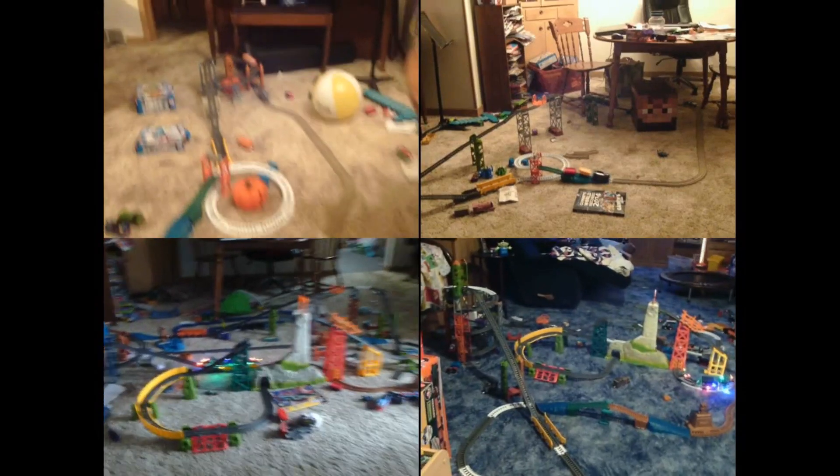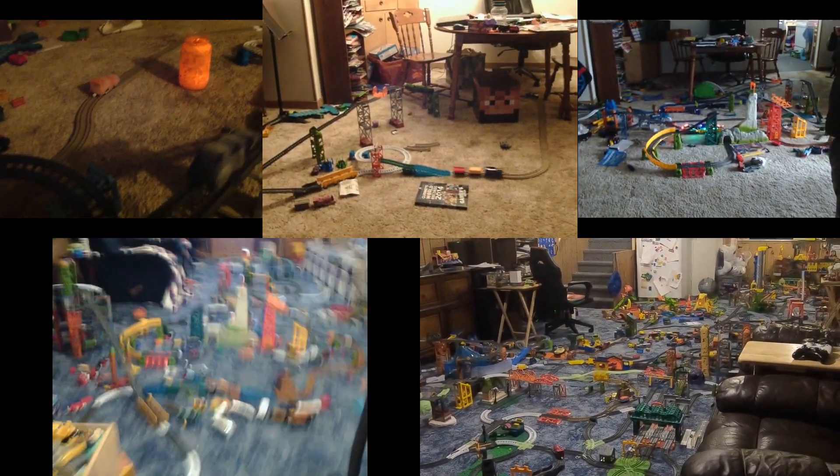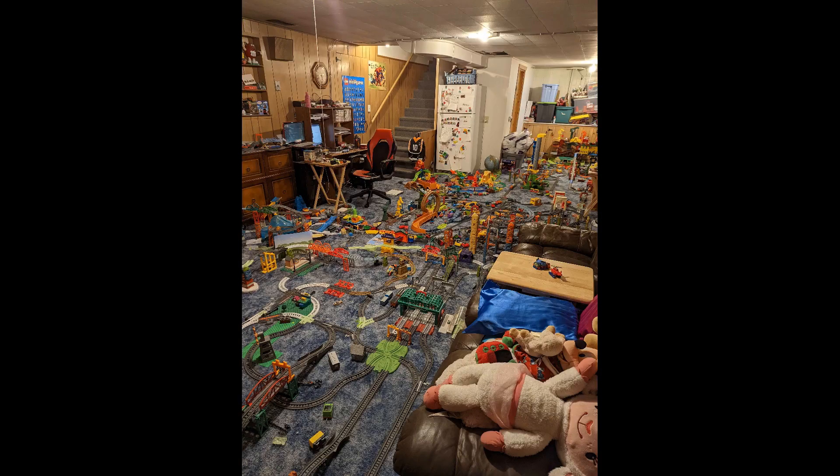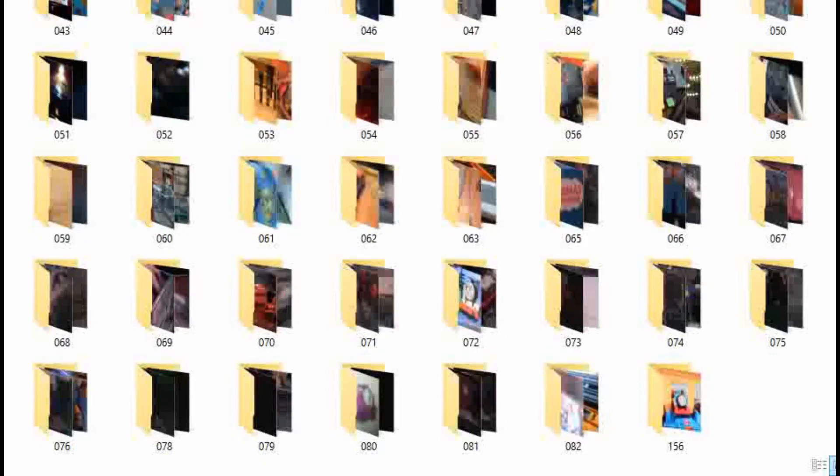But what you probably don't know is that there are a few earlier layouts that actually came before this one. So instead of making this video like the previous layout video I did — which was five years ago, and I seriously need to get around to doing an updated layout tour — we are going to instead take a look at every single Trackmaster 2 layout I have ever made, from the very start to current present day. Hold on tight, because we're going to dive deep into the archive of videos I never uploaded for this one.